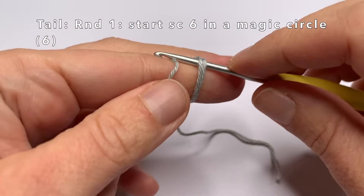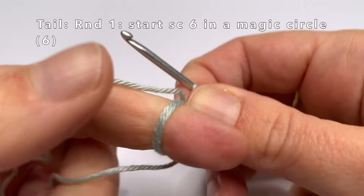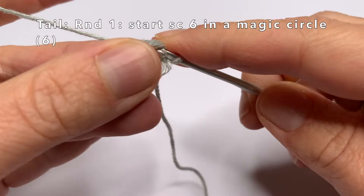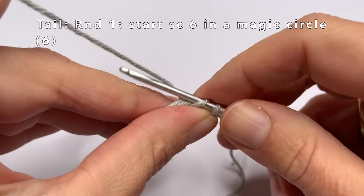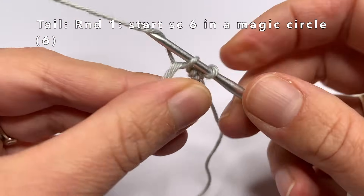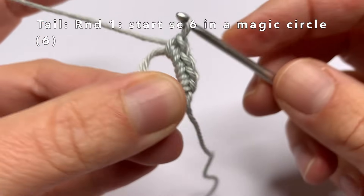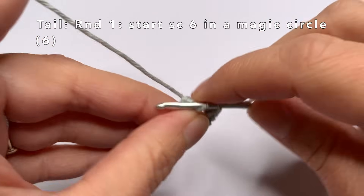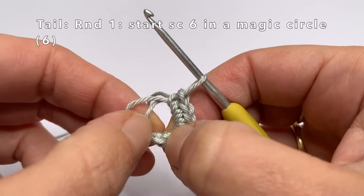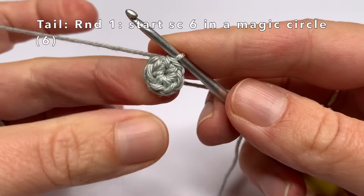I am going to start with a magic circle and then single crochet six times into this magic circle. Now we can close the magic circle by pulling the small piece of yarn. One loop will become smaller — pull the bottom of that loop to close the other one, and then pull the small piece of yarn again. I'm going to take a piece of marker yarn and we are going to start at round two.